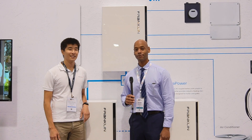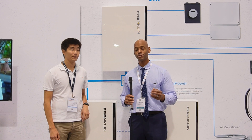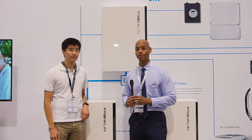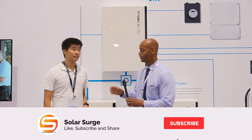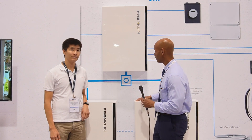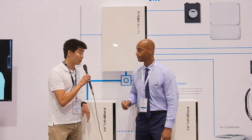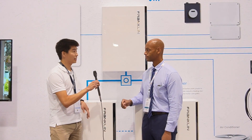Hi everyone, Joe Ordia here for Solar Surge, and today we're coming back to you from the RE Plus International Solar Conference in Anaheim, California. This afternoon I'm joined by Doug Amar-Henau, Product Manager for Franklin Battery, and we're going to be looking at an in-depth installation of the Franklin whole-home battery system. Thank you for joining me. This is a great opportunity to speak about the Franklin product today.